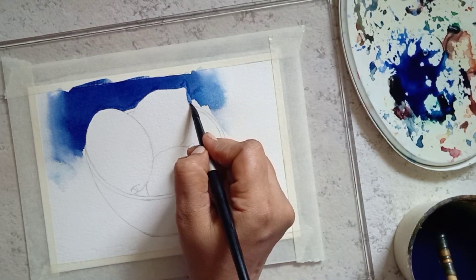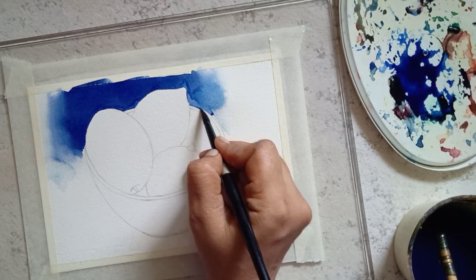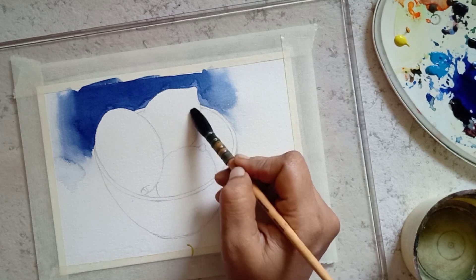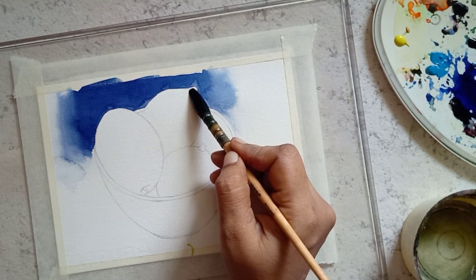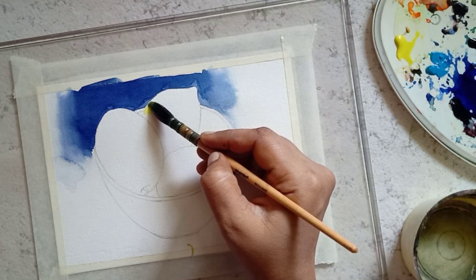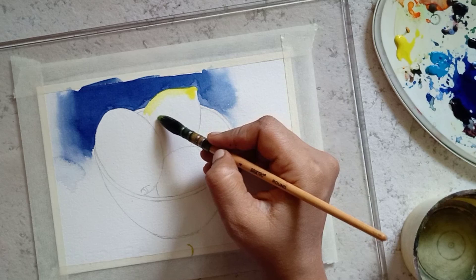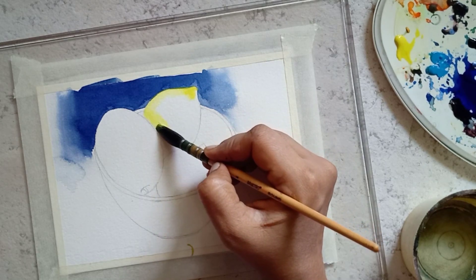After painting the background, allow it to dry completely. Next we are going to paint the lemons using wet on wet technique. First, wet one of the lemons. Using lemon yellow pigment, paint the first layer of the lemon. While painting the lemon, note down the highlight part and leave it as paper white.